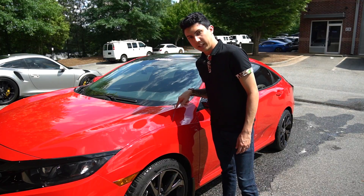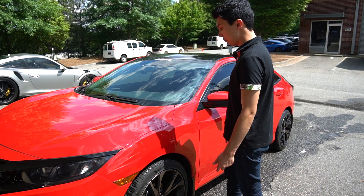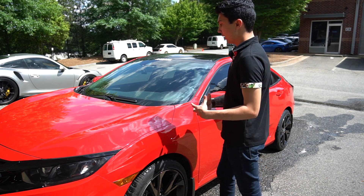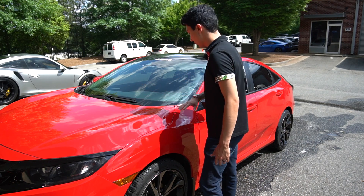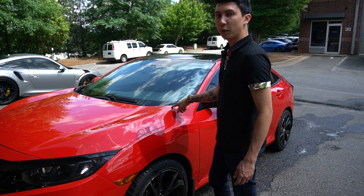Next up, we're going to hit it with a pre-rinse. This is going to get the majority of the dirt off. This is an important step in the wash process so that when you start to wash your car, you're not dragging dirt sitting on top of the car all over, creating swirls and scratches. And then after that, we're going to foam it up.